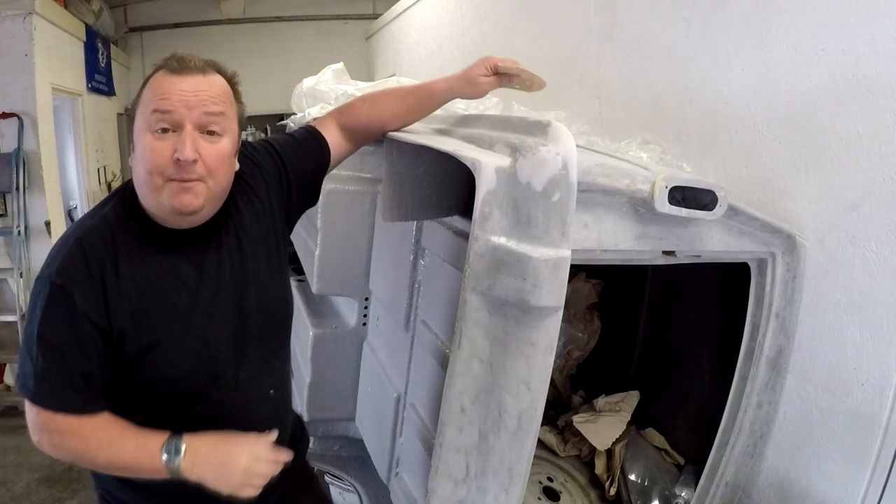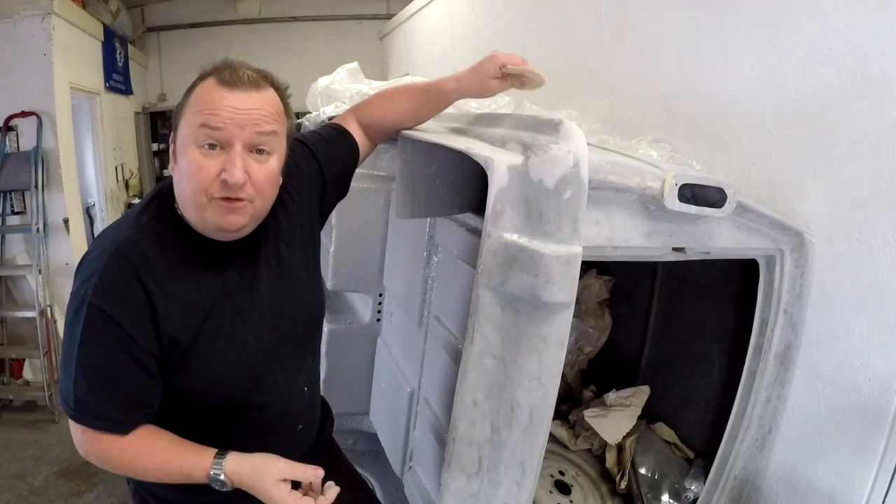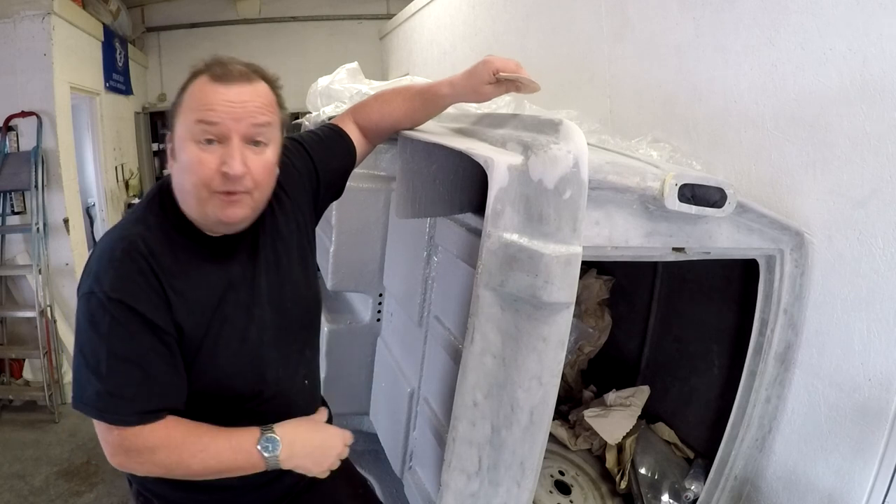Hi folks, back down here doing a little bit more on the throttle van. We just tied up a few odds and ends on the body work, so come on.